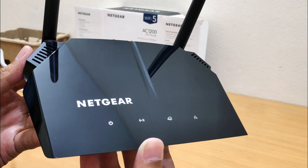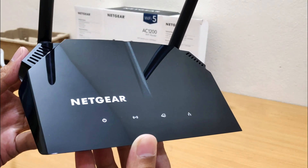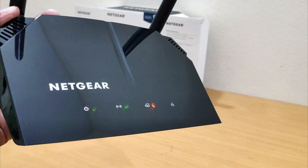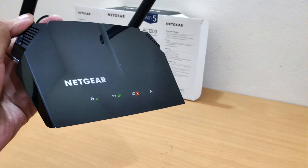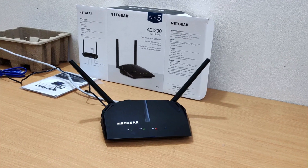Click the end screen to set up your Netgear AC1200 R6120 Wi-Fi router. Please like this video and subscribe to my YouTube channel. Hit the bell icon to get the latest video updates. Thank you for watching this video.